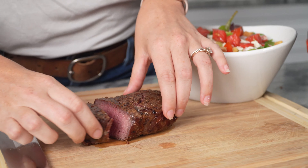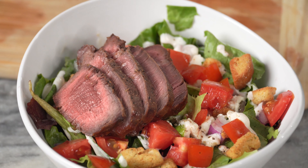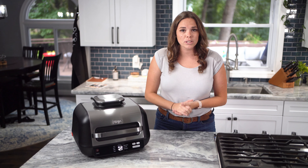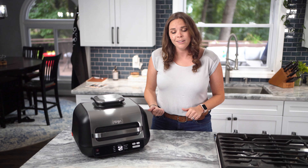If you're like me and prefer to set it and forget it when it comes to cooking, then hood-down grilling is for you. This method allows you to multitask with peace of mind that your meal is properly cooking while the grill does all the work. That's how I like it.